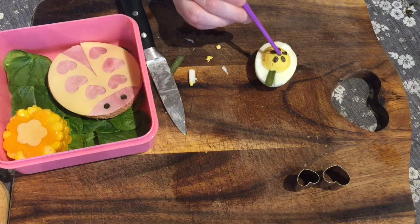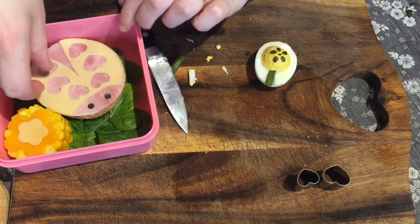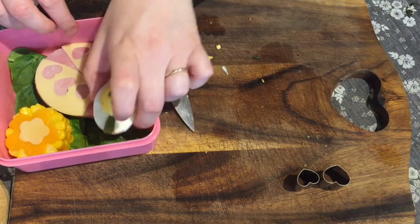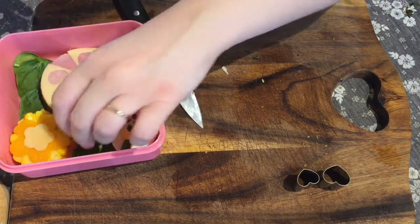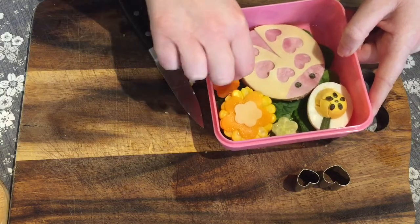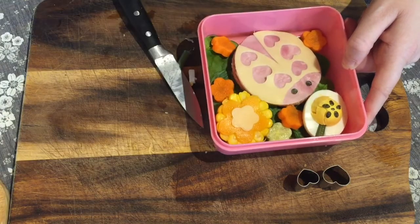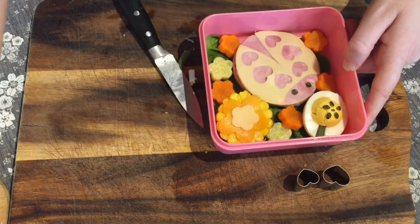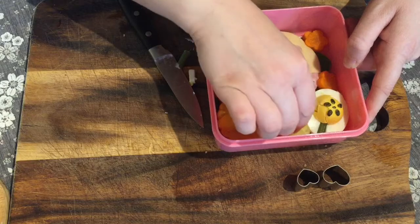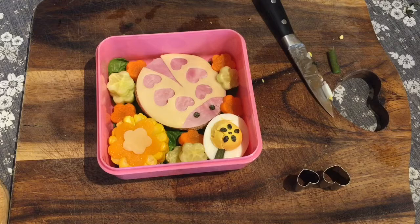Once that's finished, I pop it into the lunchbox as well, moving the sandwich along a little bit to fit it in. Then I get the cucumber and carrots chopped up earlier — just raw carrots, though you could cook them if your child prefers. I'm just decorating it, popping the flowers into all the little gaps. Then I pop it into a lunch bag with a packet of crisps and that's it, all done! If you like this video, don't forget to give me a like and subscribe.